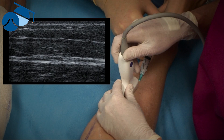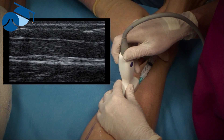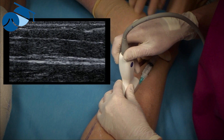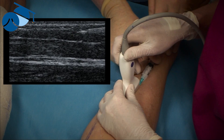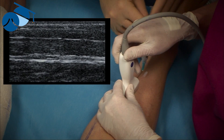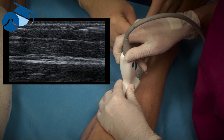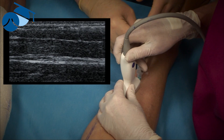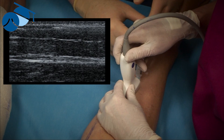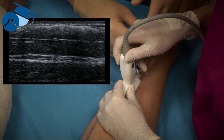We come along getting the best signal, then using a side-to-side movement to get the best ultrasound image of the needle. Once we do that we should be in the same plane as the vein, and we advance into the vein itself. When we inject, the foam travels along the vein.